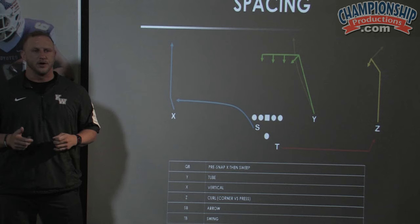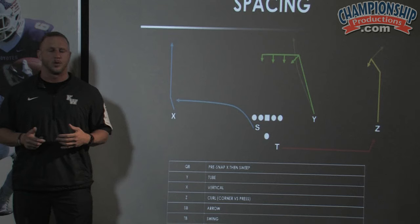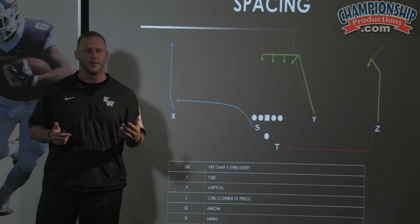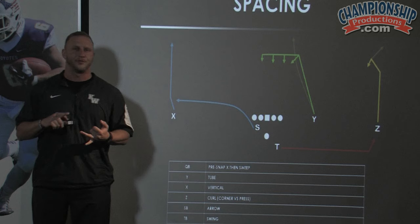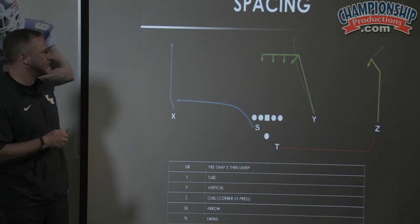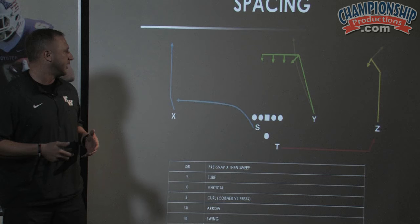One thing that is very unique to us that people are always seemingly amazed by is that our quarterbacks never get taught specific coverages — and neither does anyone in our entire offense. We teach everything based on either zone or man and then you get some leverage from there. Our quarterbacks will go through their entire career and never hear quarter-quarter-half, combo coverage, cover four, or the terms open middle and closed middle. We really try to dumb this down so kids can operate fast and have built-in answers to the progression.